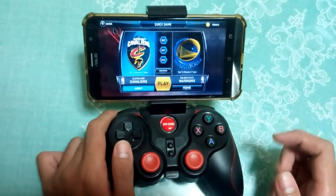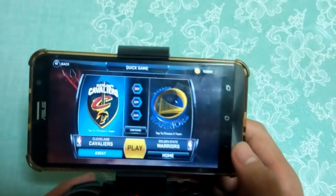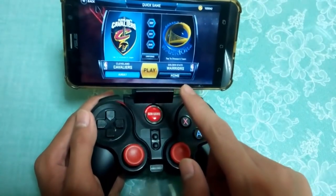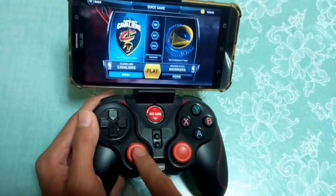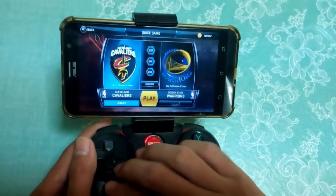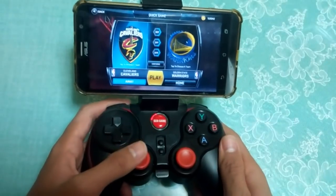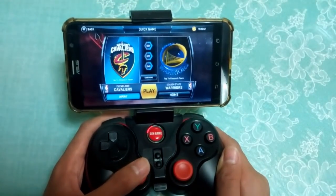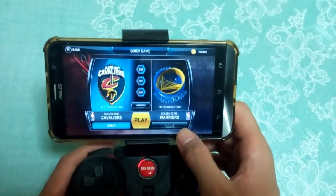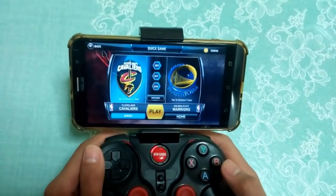I'll choose the Cavaliers because I'm a fan. As you can see, you can see the home button here. I'm gonna scroll this left trigger — as you can see the home turns black. Just set it back again by scrolling the left trigger to the right — as you can see it is now white again. Then scroll the left trigger downward two times: one, two — as you can see it is now done. Then press Play.